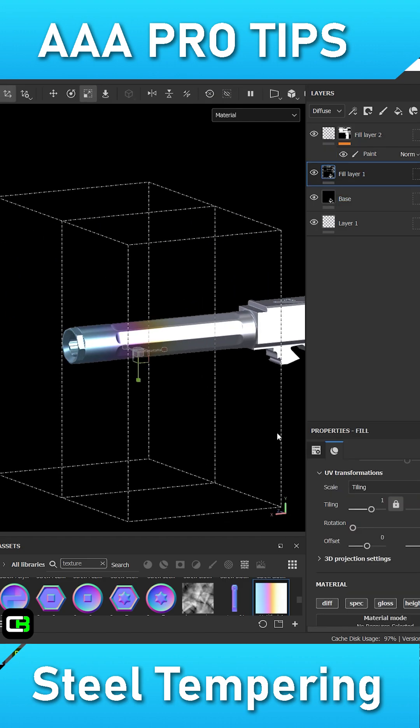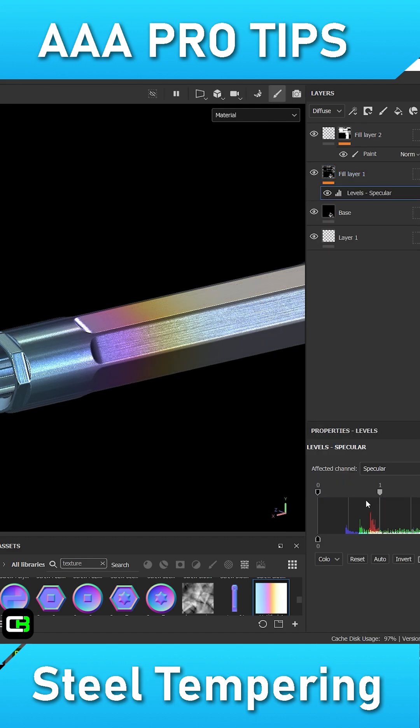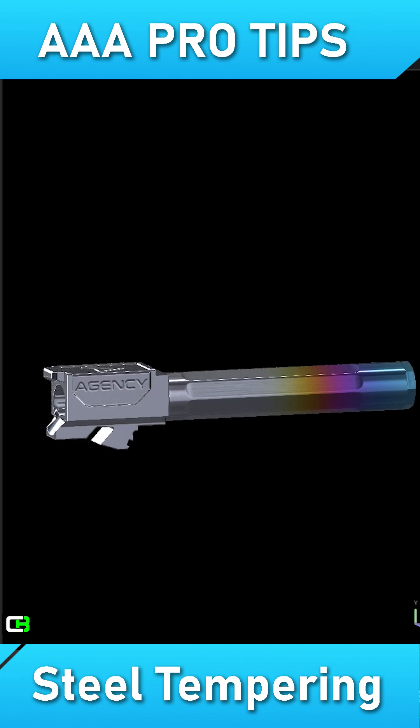The colors are slightly faded looking, so I will add a levels adjustment on top of the fill layer to help bring back some color and contrast. Now we are left with this very nice result of tempered still.